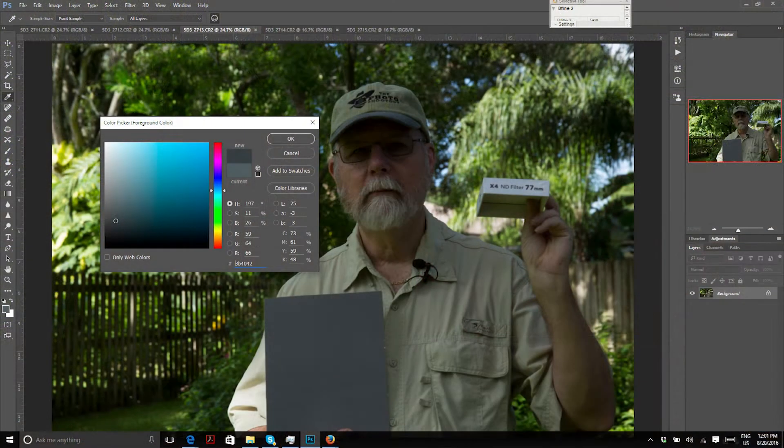Now here's the six-stop ND — the half-second exposure — and there's no blur, which is great. It's a little darker looking, of course. Checking the color picker, it seems just a tiny bit on the blue side, but it's so insignificant. So those are the two Breakthrough Photography filters, and I would say they're very close to color neutral. We're talking very subtle shifts — only pixel peepers would notice.